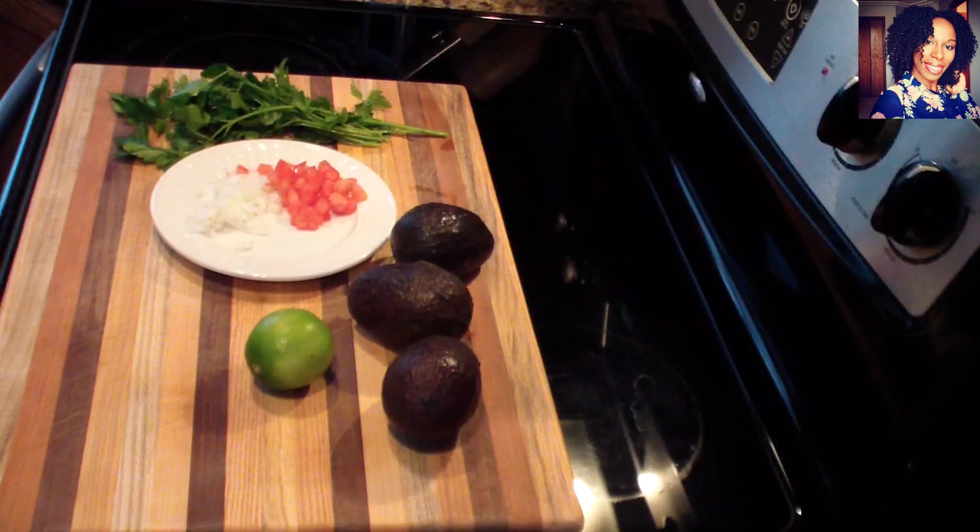Hey guys, happy new year! Welcome back to my channel. In today's video, I'll be showing you guys how to make an easy but very delicious guacamole. So let's get cooking!